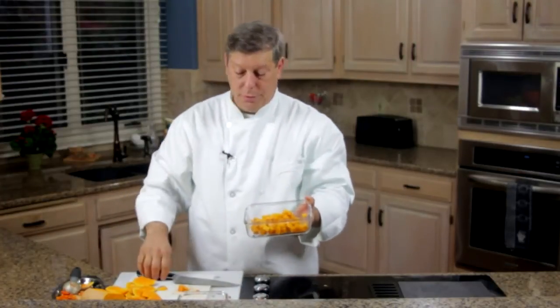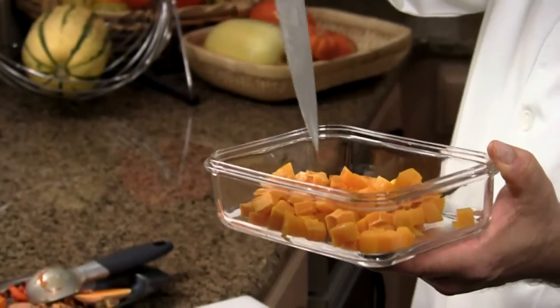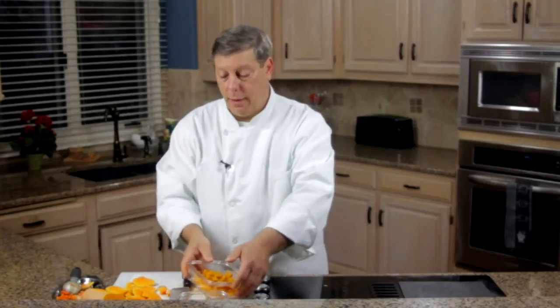Now out of the microwave it comes, and you'll know it's done because you can pick it up — it'll just barely stay on the end of your knife — and then it's ready to go. I'm Chef Mark Allen, the Well Seasoned Chef. Thank you for watching.